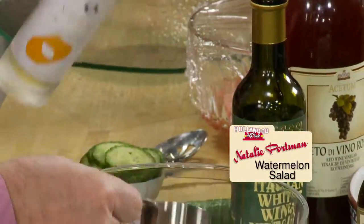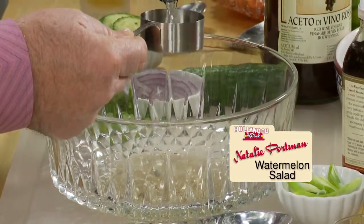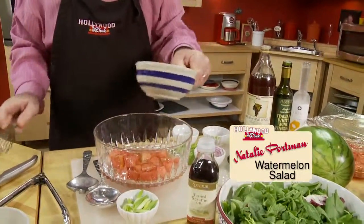Pickle two cups of watermelon in a quarter cup each of yuzu rice vinegar, red wine vinegar, and apple cider or white wine vinegar. Add a tablespoon of salt and sugar and set aside for two to two and a half hours.